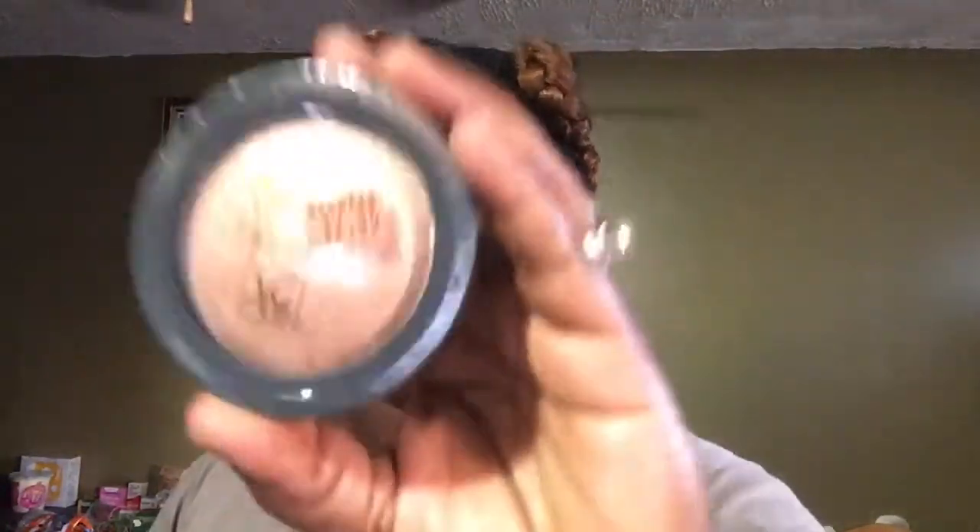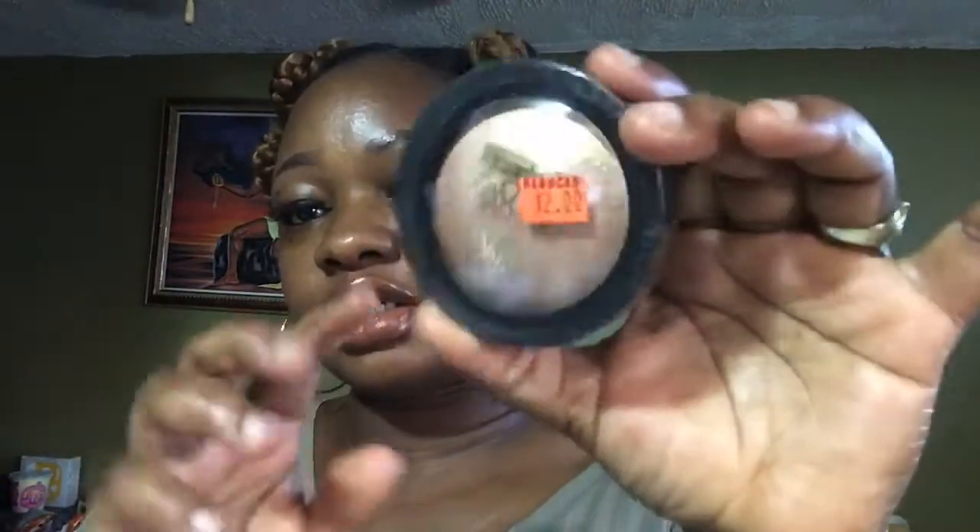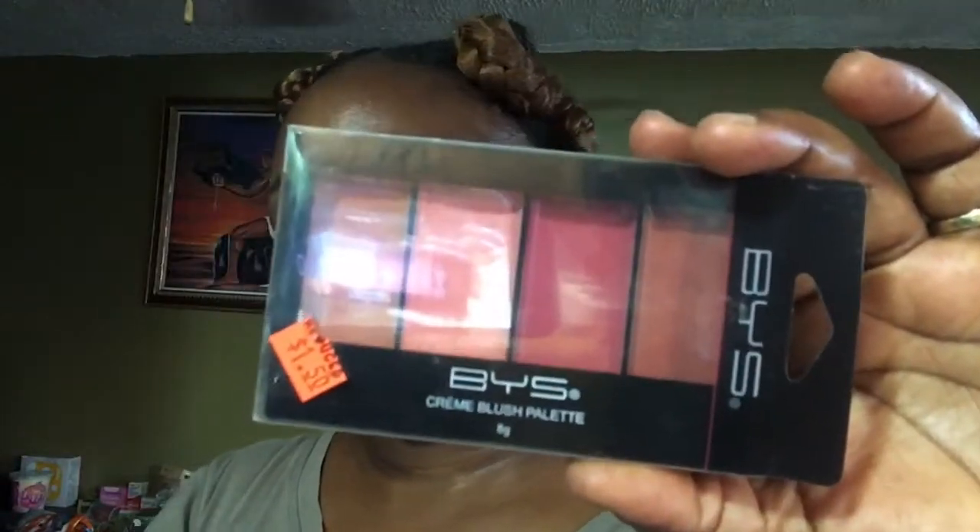So this is from Family Dollar — I got two items from there. The first one is the Kisses All Over Glow, and this is two dollars. It's an illuminator, glowing all over, in browns and powder. I also got this cream blush by BYS, which was a dollar fifty. So those two items are from Family Dollar.